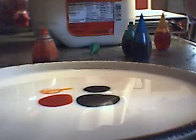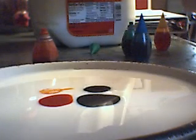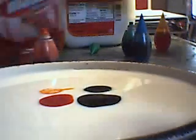Now, what you want to do is take the q-tip and dip it in the soap, and put it on the q-tip. Now watch carefully when I put the q-tip into the center.